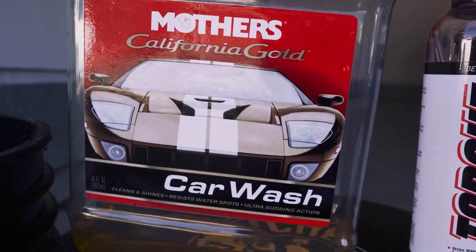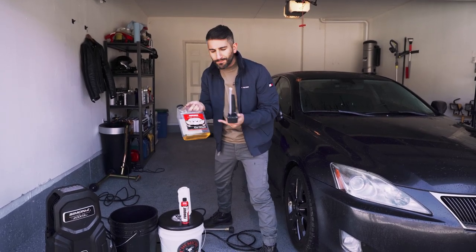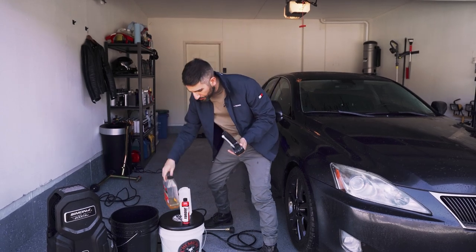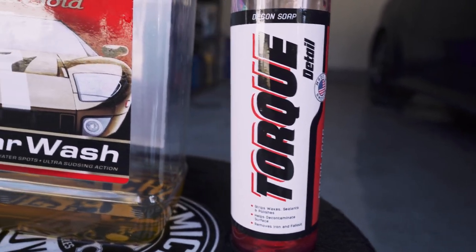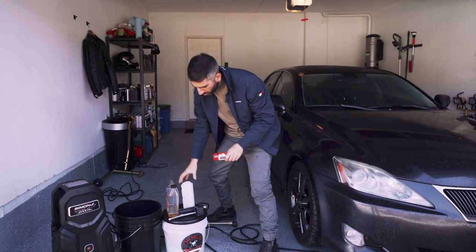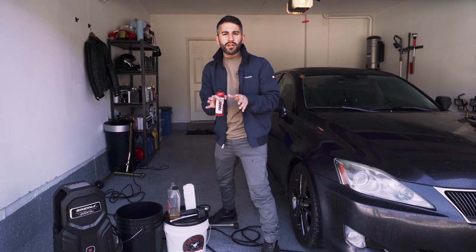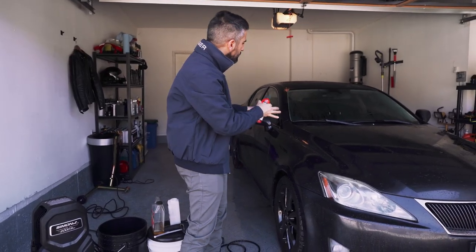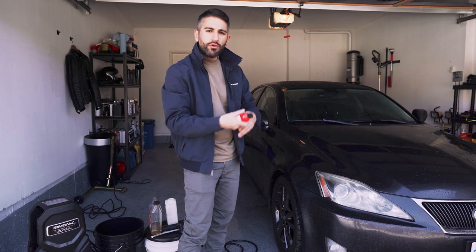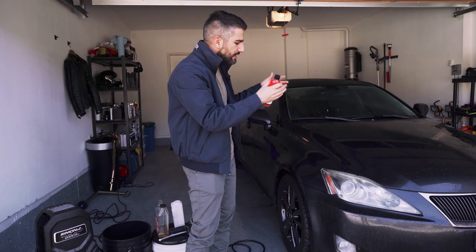I'm going to fill this up with some warm water and soap. I love Mother's car wash soap — this is a classic, the California Gold. But Torque Detail sent me their decon soap, which I'm very excited to try on the foam cannon. This is a full decon soap. Usually you wouldn't use this for a maintenance wash, but because this car doesn't have any wax, sealant, or ceramic on it, I want it to strip all that. So we're going to put a little bit in here, fill the rest with warm water, and start foaming.